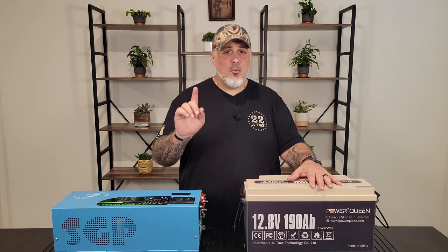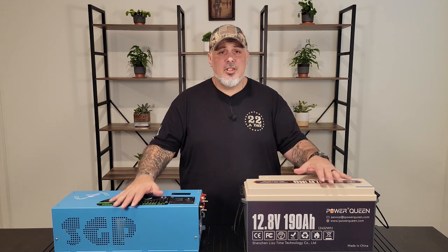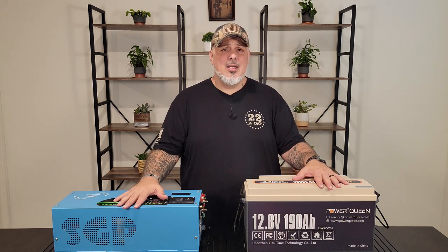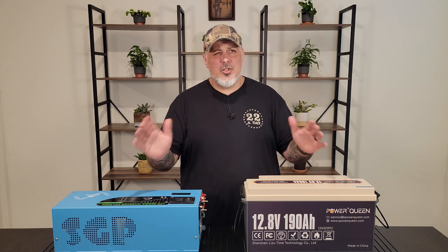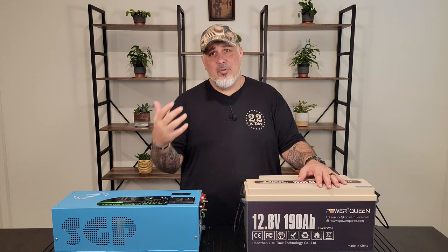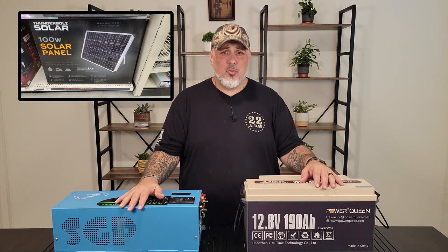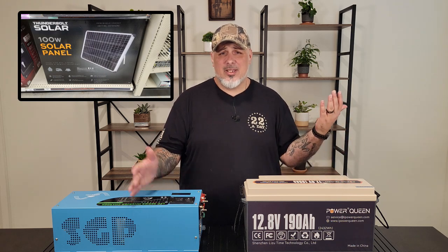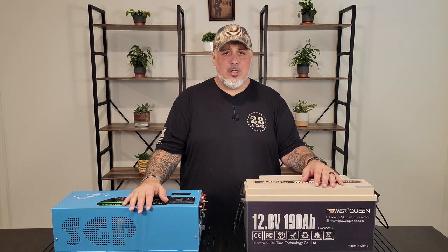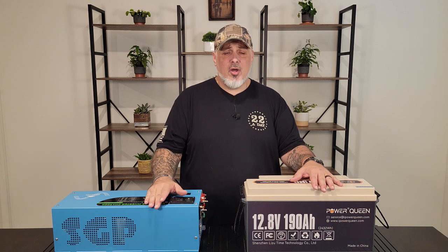We will be building a DIY solar setup here. I'm going to be using this inverter and this deep cycle battery, and I've been pondering what solar panel to use. I figured Harbor Freight's 100-watt solar panel would be a good choice since it's something people can easily get access to. I'll put the price up on screen. All in all, there are a lot of sales going on this Friday — some have even already started.